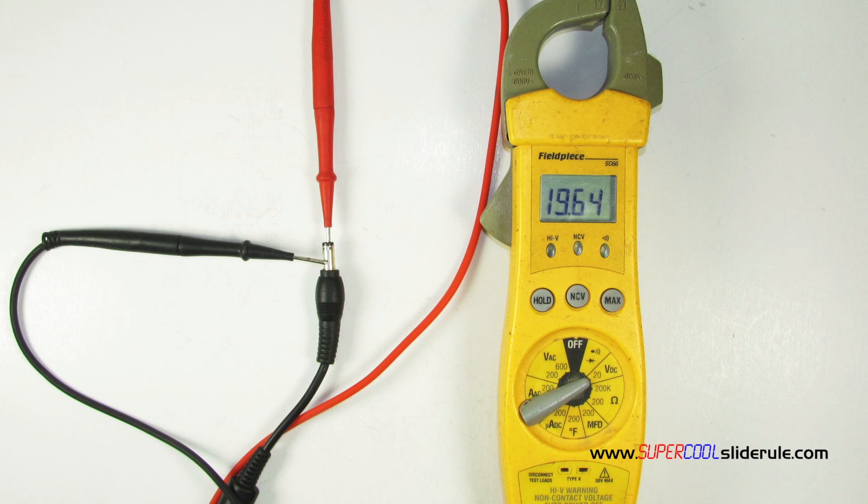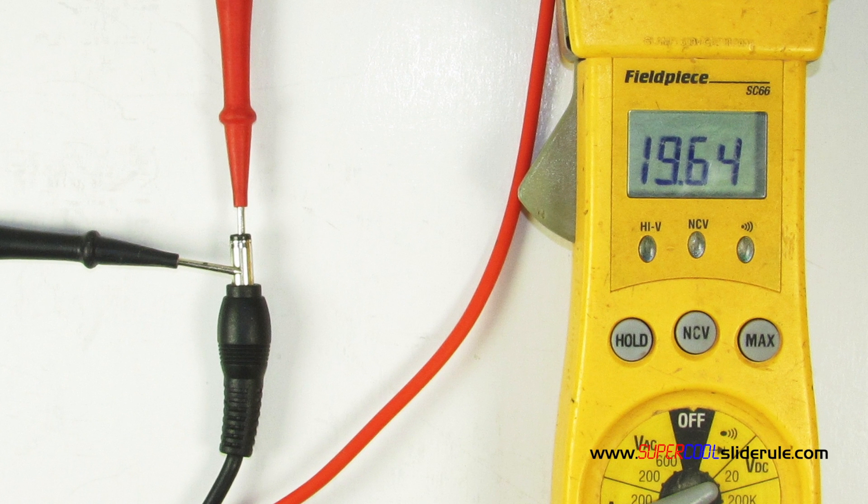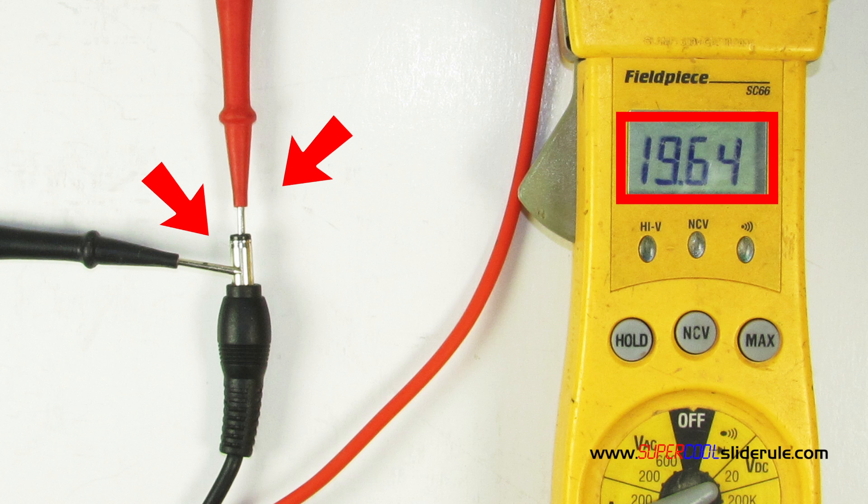When testing DC voltage, it is important that the red test lead be connected to the positive terminal. On most transformers, the tip is positive so the red test lead will be inserted into the tip and the black test lead will contact the outer metal surface as shown here. On this transformer, we can see output voltage is 19 volts.